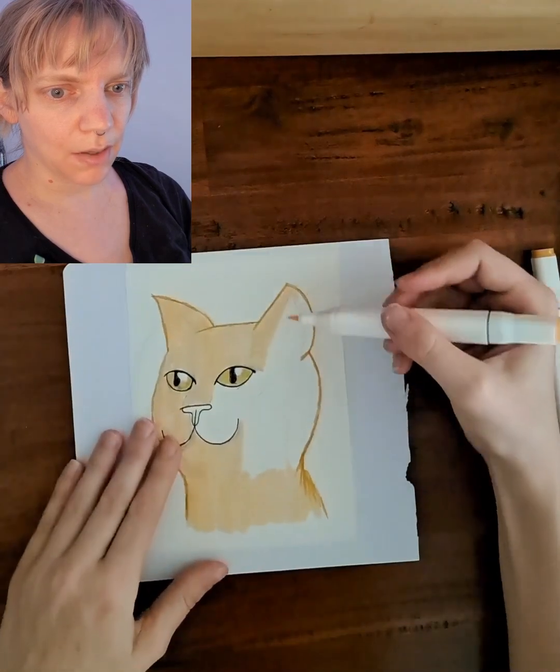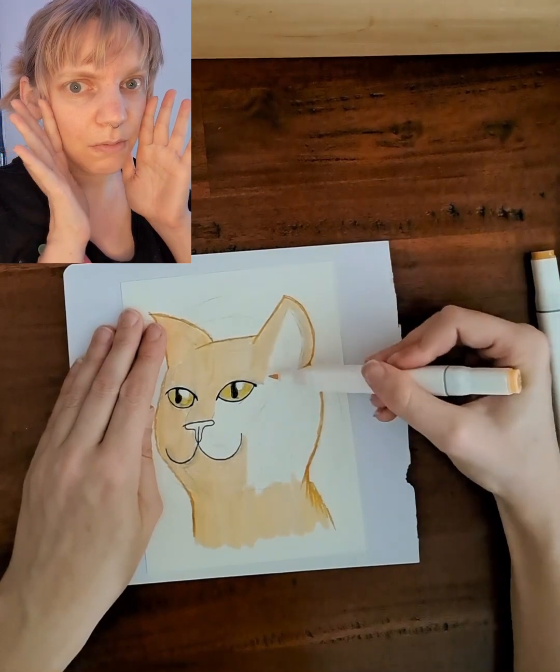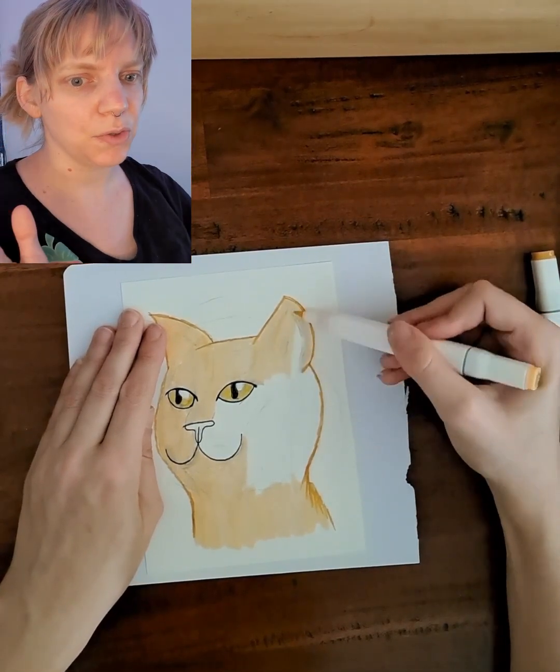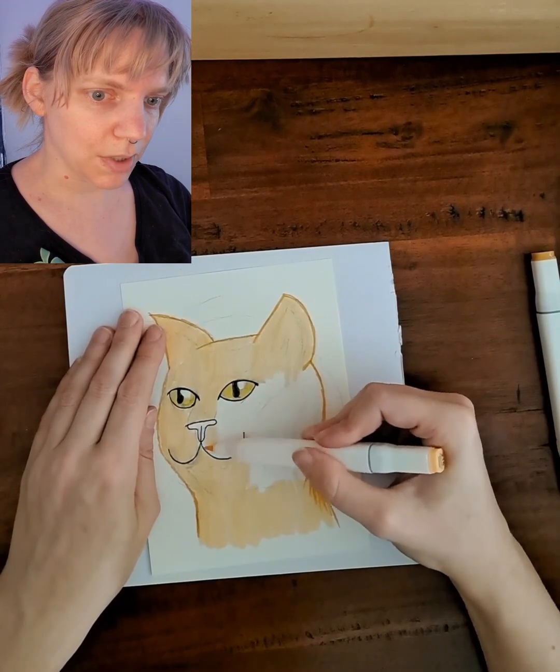And a few days later he would show his face, just looking at me, and I would still not approach him. I would just talk about my day and repeat the ritual.